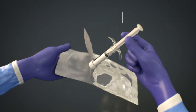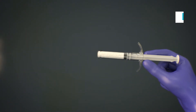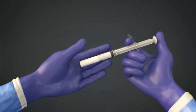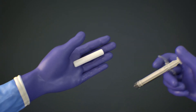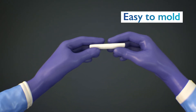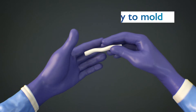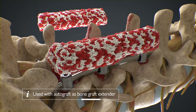Magnetos EasyPak Putty comes ready to use in an open-ended syringe for instant application into the palm of your hand. Simply dispense it into your hand using the accompanying syringe, mould the product into the shape you need, and pack it into the contours of bony defects, even when they are irregular in shape or size.